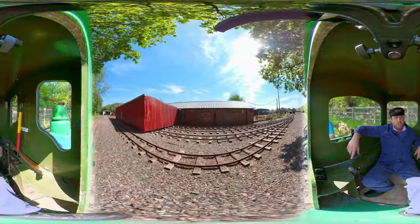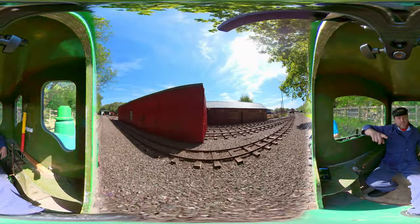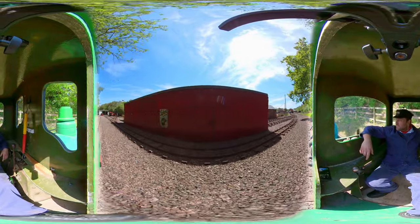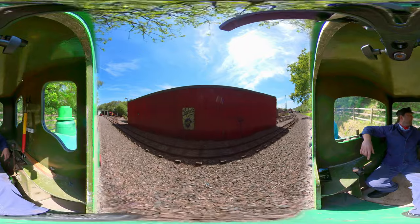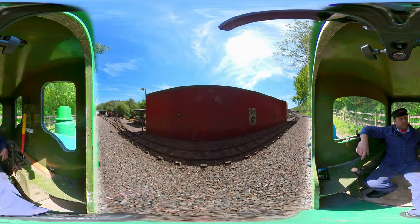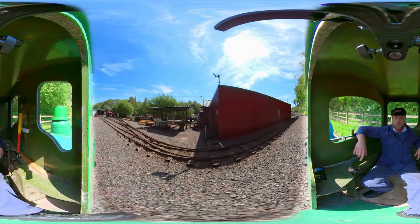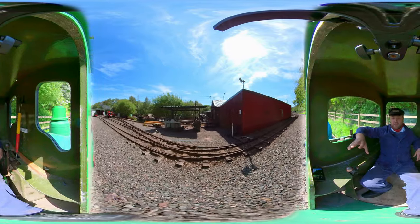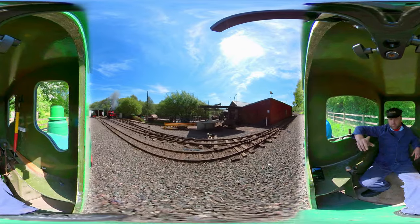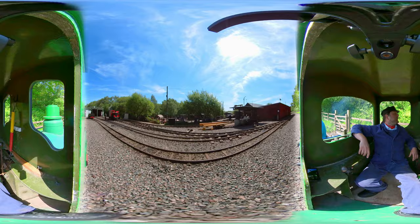Let's curve around past one of the other engine sheds behind us over there. We see the sign there for the field token end — that's the red one, which we've got the other half of. And as we come through here, over on that side you'll see some of the other locomotives and projects being worked on. People are getting ready to weld up some wagons — there's a train of wagons there. And looking over in that direction, you'll see Edgar, one of the steam engines based here.